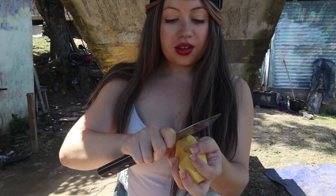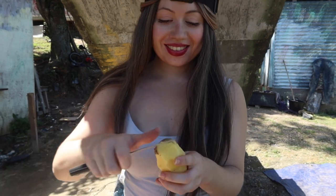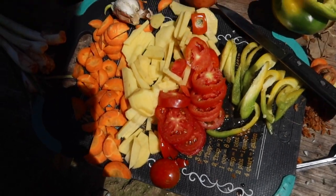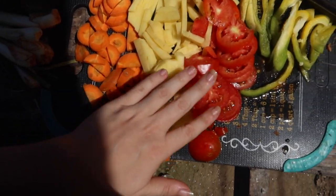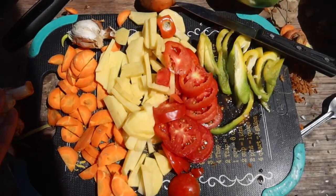Just peeling a potato now — Irish potato. Look at my knife skills! Almost done cutting the vegetables: carrot, potato, tomato, pepper. We still have to cut the onion and garlic, and then we have the scallion and thyme over here. And next we're going to season up the fish.